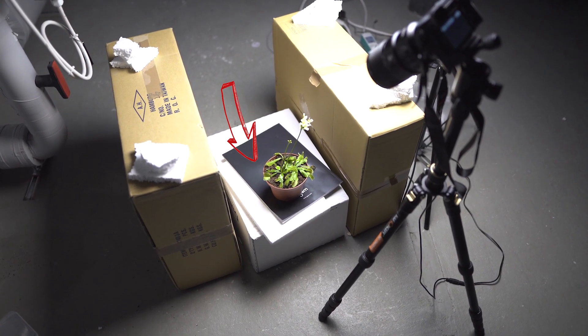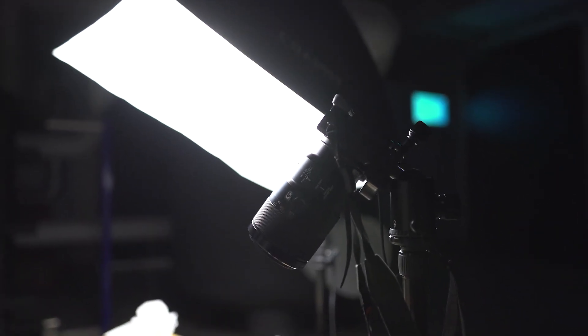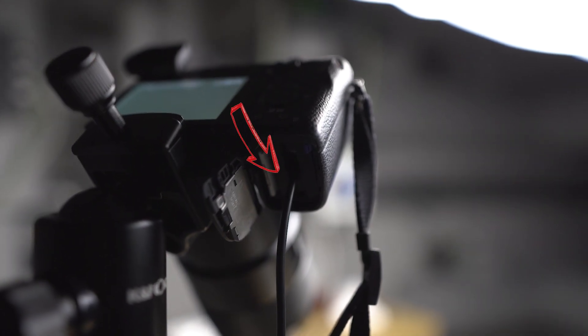I took one image every 90 seconds, so I had to exchange the SD cards a couple of times. To keep shooting for a couple of weeks, I used a dummy battery which was directly connected to the power supply.